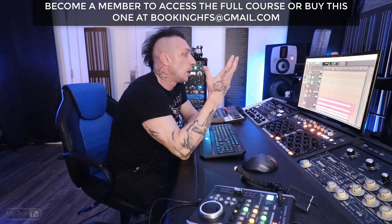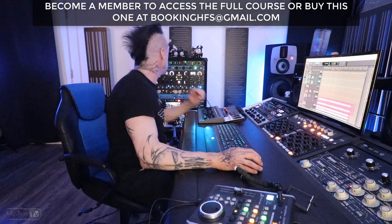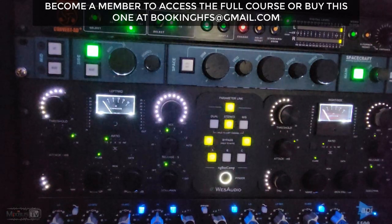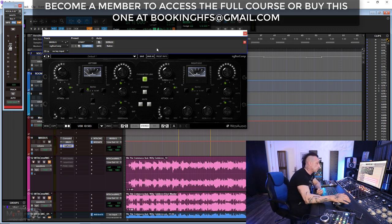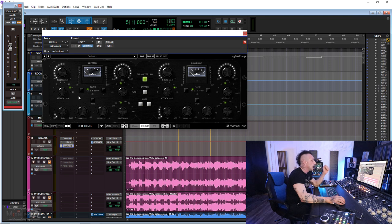Next we have the NG bus compressor. For this I went for extremely gentle compression — 1.5 ratio — with the sidechain set to 90 Hz. Usually I'm higher, but here we don't have much low end, so I wanted it to react to the guitar as well as the lead vocal. The knee is softer, attack at 15, which is common for me on the two-bus. Very little THD because saturation is very light in this mix, no iron, release at 0.5, and I'm compressing in mid-side mode.